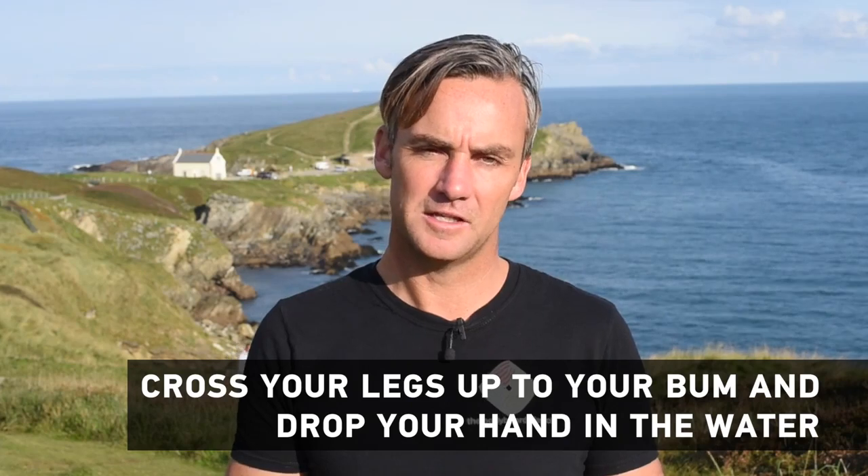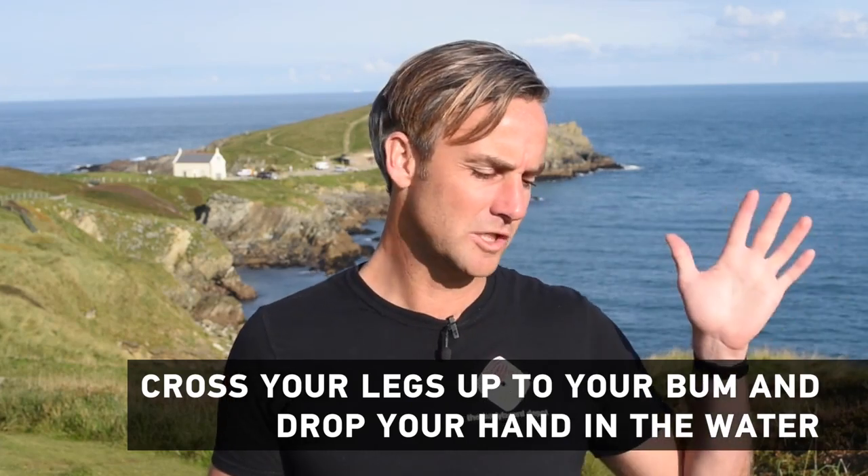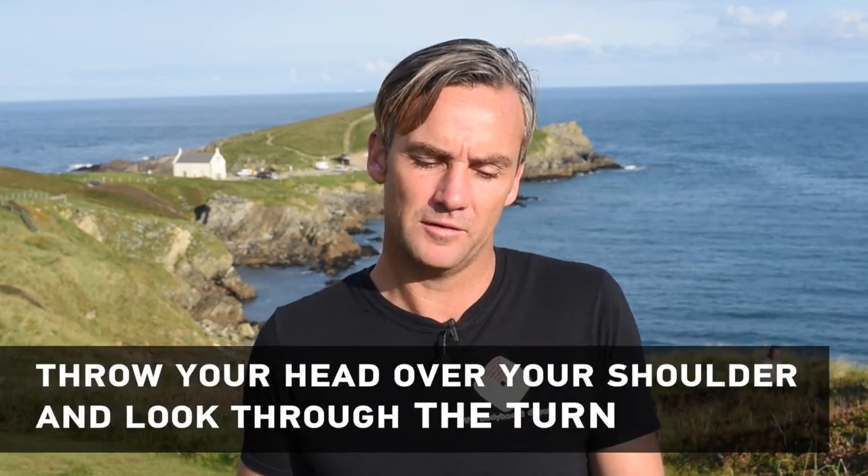I then want you to do a number of things all at once. The first thing is cross your legs up to your bum. The second thing is you're going to drop your left hand in the water — you're not going to reach way out, you're going to keep the hand close to the rail, drop it into the water from the nose to the tail, keeping your fingers together. That's going to create a nice pivot point for you to spin around.